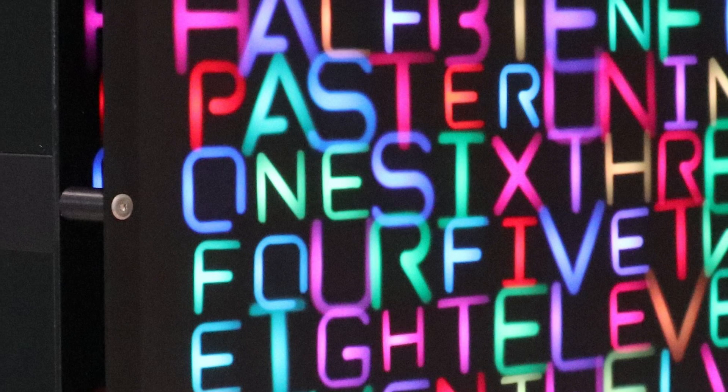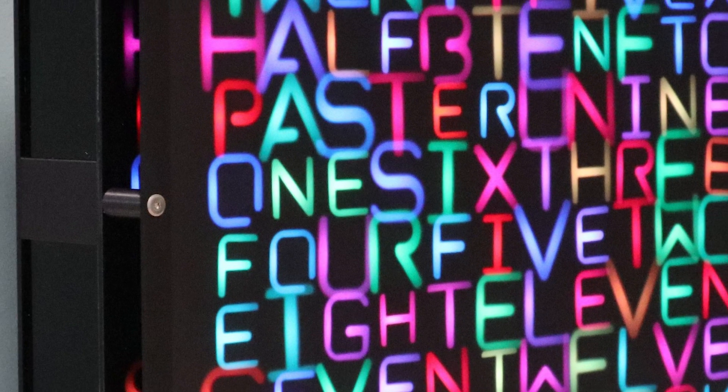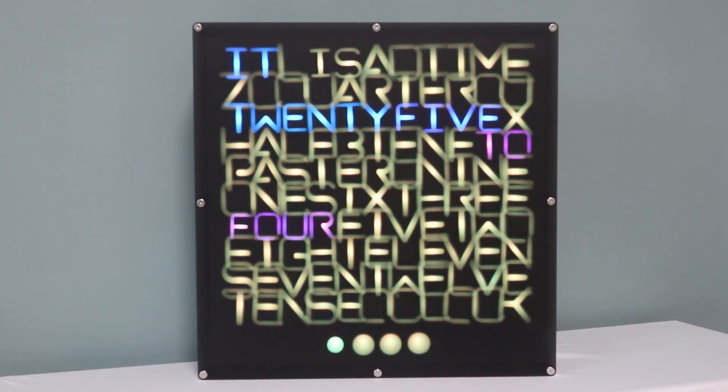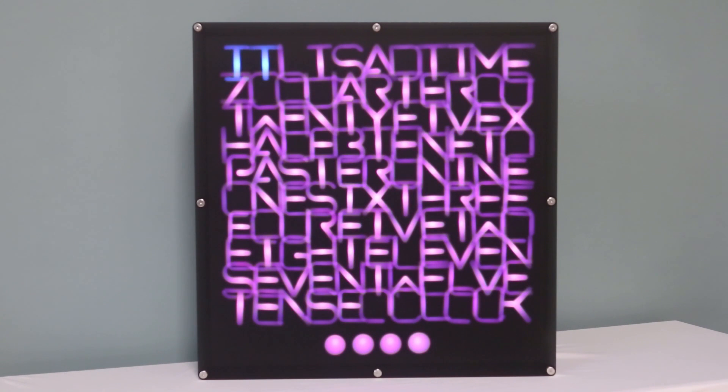There are custom PCBs now for the LEDs and electronics, which cuts down on a lot of the messy cable cutting and gluing. Plus, you can access the whole thing over Wi-Fi now to change the time, the LED color palette, brightness, transitions, and activate a sleep mode.